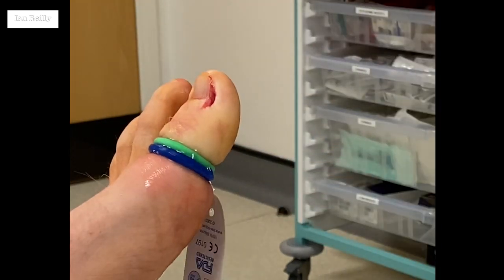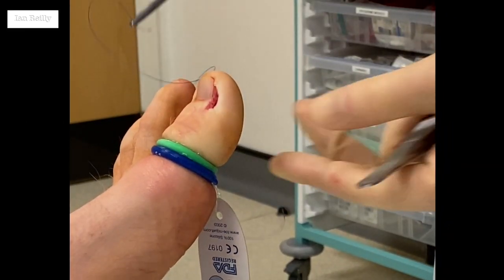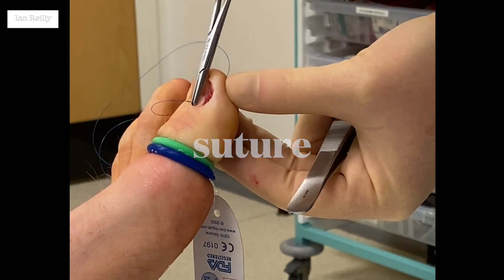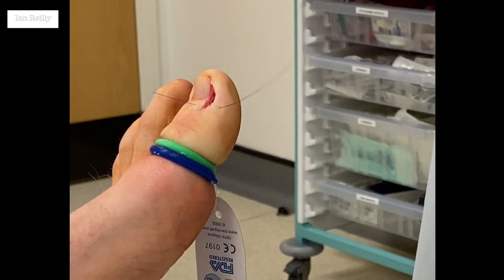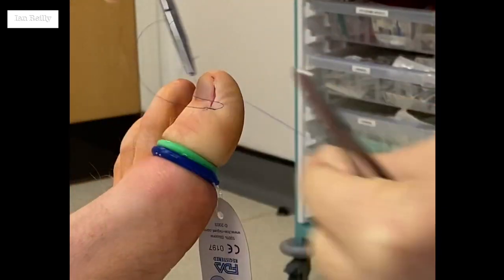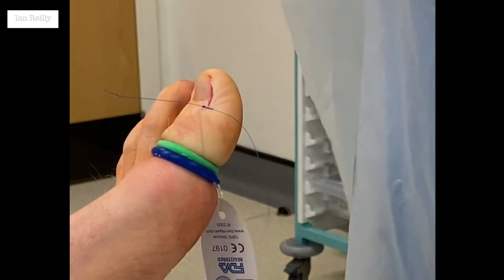So we'll just irrigate that out — it's an ideal solution to irrigate with. A 4-0 prolene. The reason we're using a 4-0 and not a 3-0 is because we don't have any 3-0 — 3-0 is a bit nicer. But Monica said to me, get over it, so I'm over it now. There's a new suturing technique you've not seen on the internet before.